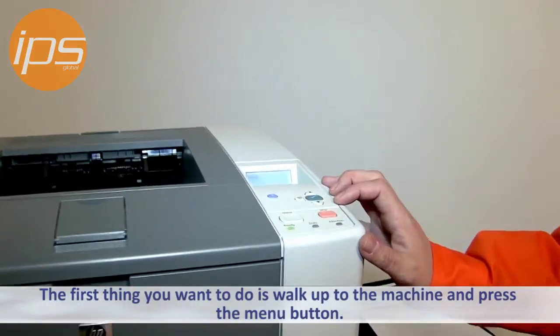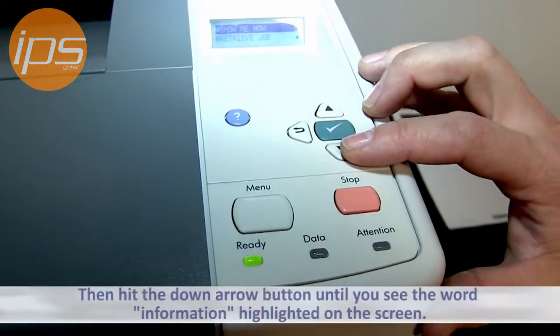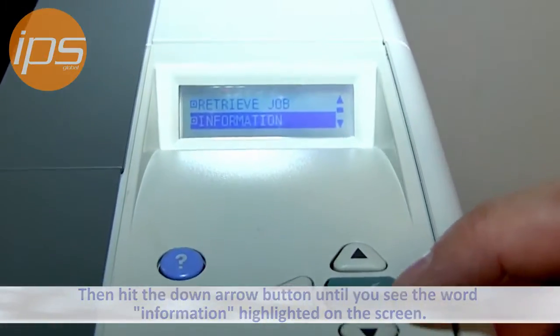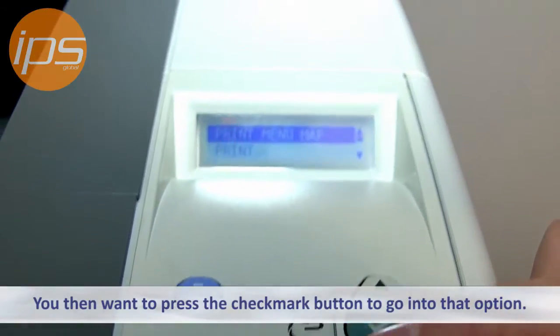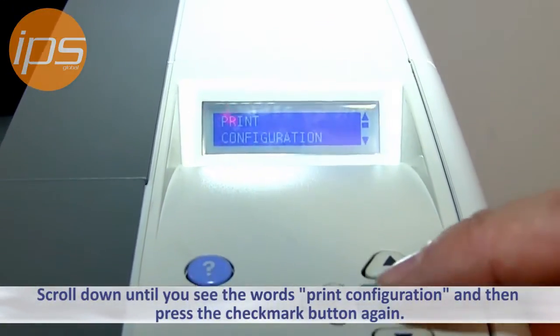So the first thing you want to do is walk up to the machine, press the menu button, and then hit the down arrow button until you see the word Information highlighted on the screen. You then want to press the check mark button to go into that option. Scroll down until you see the word Print Configuration and then press the check mark button once again.